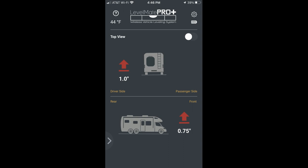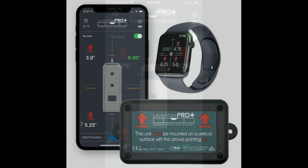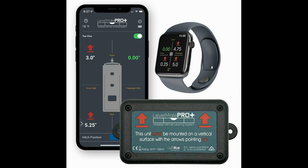Once you have everything established and have set the level using the set-level switch in the app, the screen depicts which side of the coach is not level — front to back, side to side, rear to rear. It tells you how many inches you're off and what to add under each wheel. You can get a side view as well as a top view. When you get to a boondocking area, you can drive around with your phone out to find the most level spot. You can also get more information on the LevelMate Pro Plus website, and it communicates with your Apple Watch so you don't even need to pull out your phone.